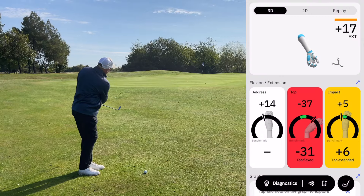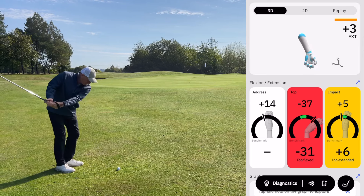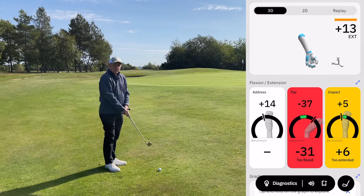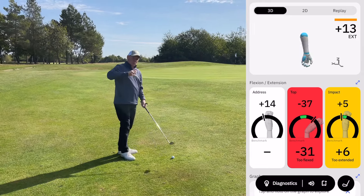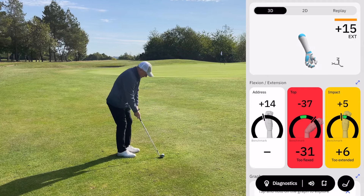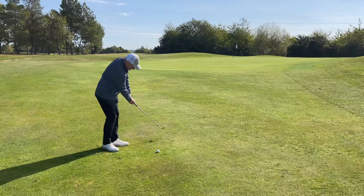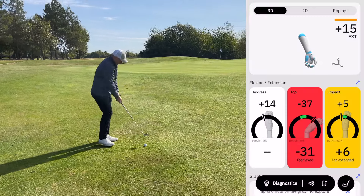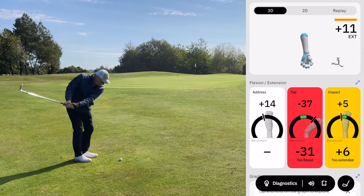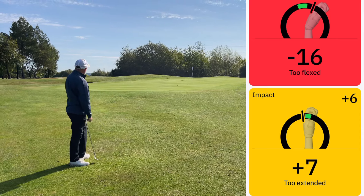A low one on the face there. We can see on screen that we are getting a little bit too flexed at the top and then too extended at impact — so a lot of motion there. That's kind of one of the issues, and the other one is that it used to check somewhere halfway, but now it just carries on. Let's get another one in there. You can see that motion that Dave's just done there — a little bit of a drop kick. So you can see on screen exactly what we're getting: too much flex in the backswing.